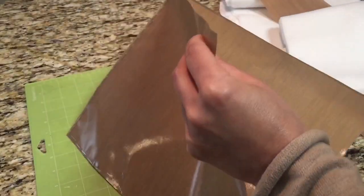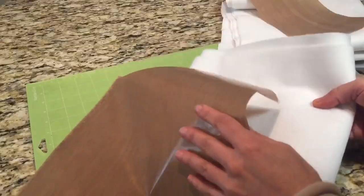Now I'm going to go back through and finish putting a complete line of staples. Once that's done, you'll see there's a little pocket formed by the two teflon sheets.